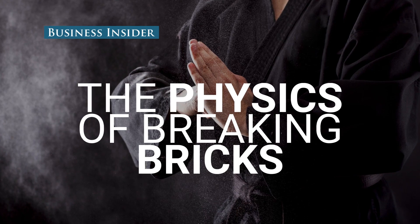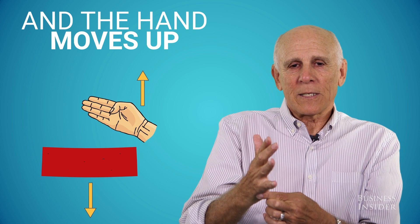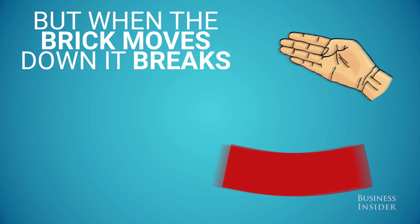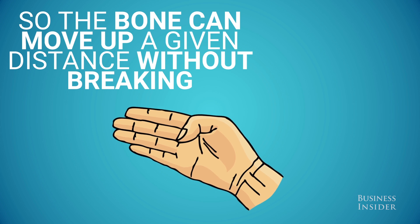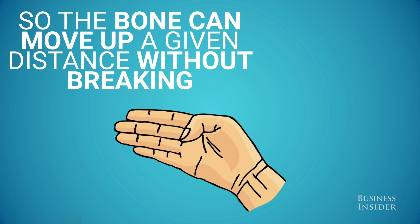Why can a karate expert break a brick without breaking his hand? It has to do with the impact time. It's very quick, and the brick bends down a little bit during the impact while the hand moves up a little bit. When the brick moves down, it breaks, and the hand is much more elastic, so it can move up a given distance without the bone being impacted — and so it doesn't break.